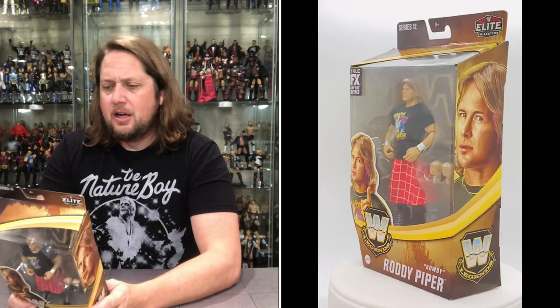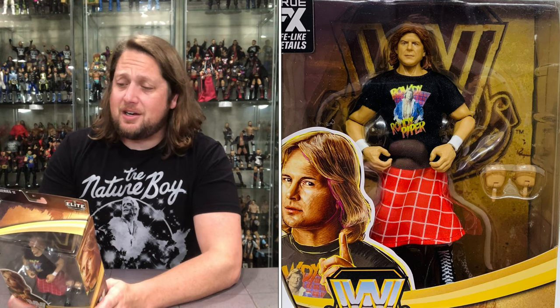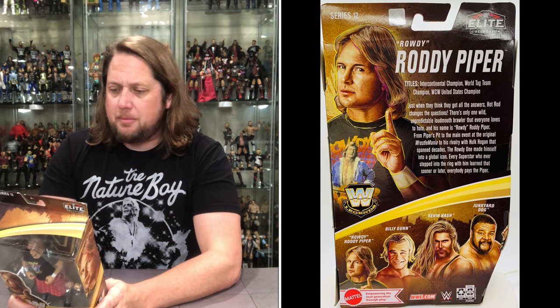The blurb: titles — Intercontinental Champion, World Tag Team Champion, WCW United States Champion. I love that WCW US Championship run — he didn't get a lot of title belts. 'Just when they think they got all the answers, Hot Rod changes the questions.' From Piper's Pit to the main event at the original WrestleMania to his rivalry with Hulk Hogan that spanned decades — the Rowdy one made himself into a global icon. Sooner or later, everybody pays the Piper.